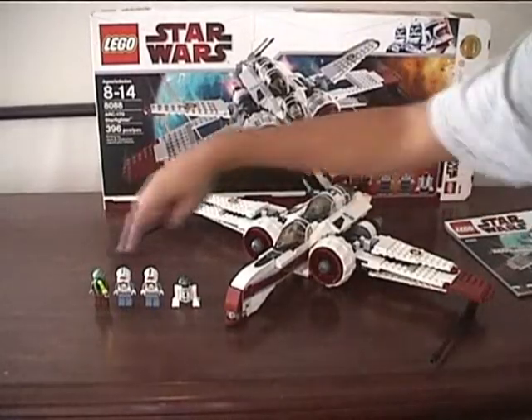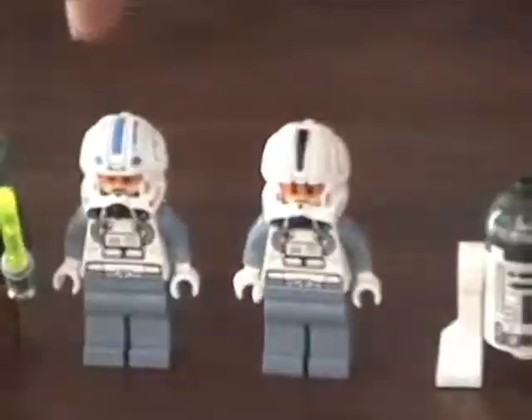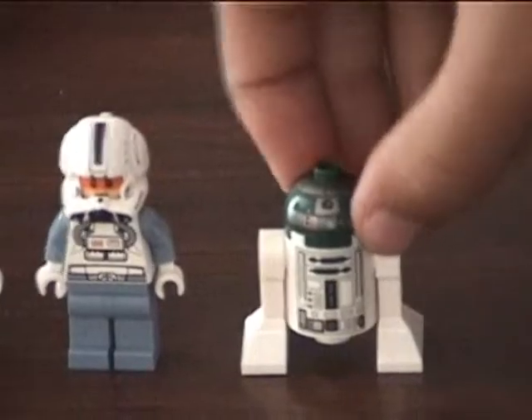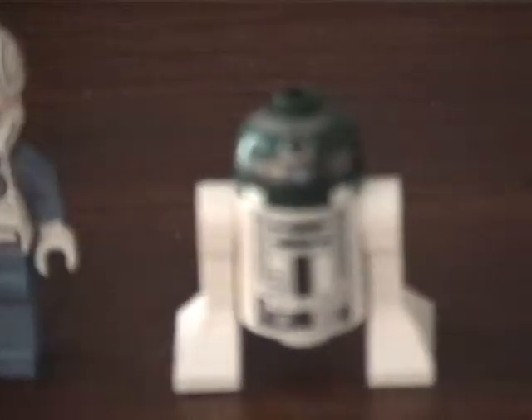It comes with four figures: Kit Fisto, Captain Jag with the 501st Legion, an Episode 3 Clone Pilot — both of them are — and this is R4-P44.